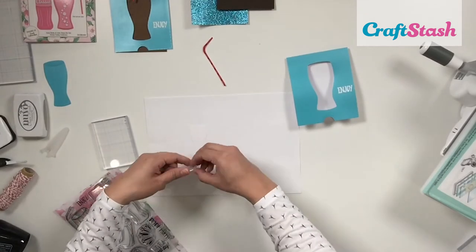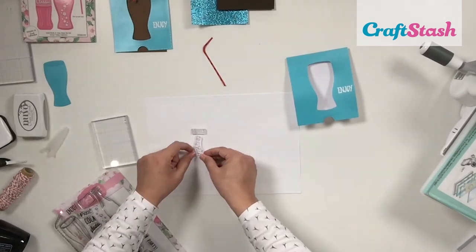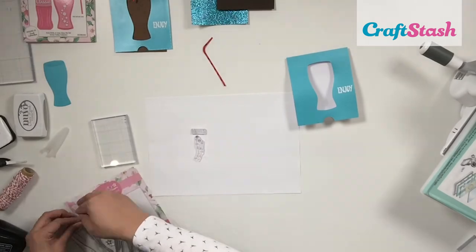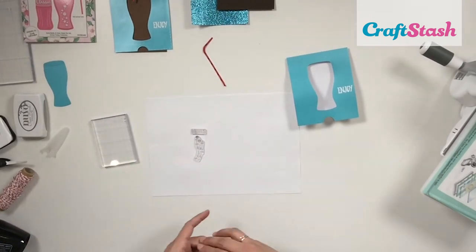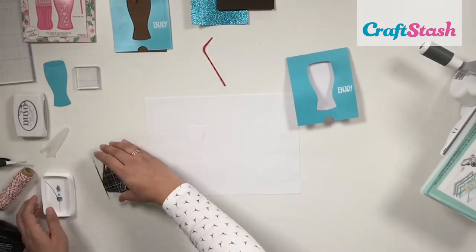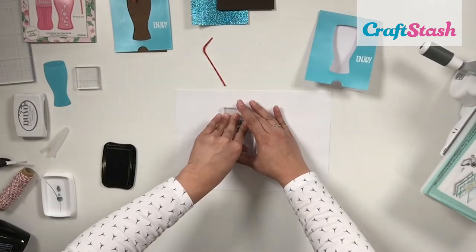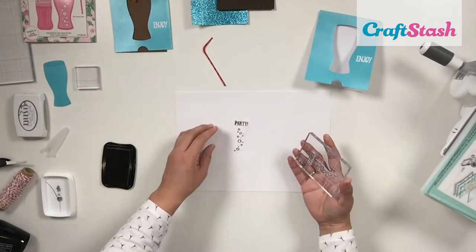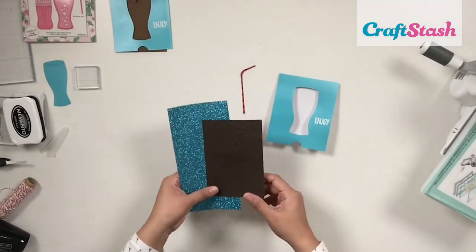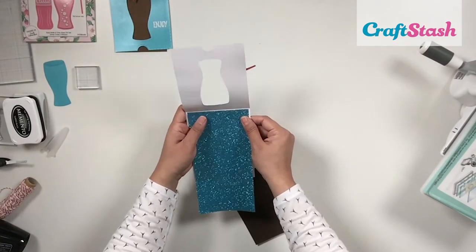Next I want to stamp the inside of my card. The little glass that goes on the inside will have the party sentiment and fizzy bubbles. I place those stamps where I want on the glass outline shape, grab my acrylic stamp block and place it right on top so the stamps cling to the block, load it up with black Memento ink, and stamp up my little glass. I use a scrap piece of paper underneath so I don't accidentally stamp my table.